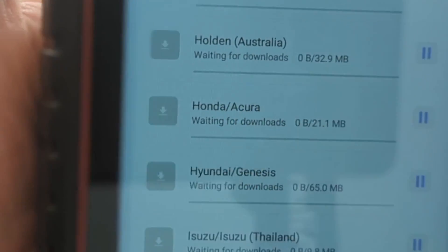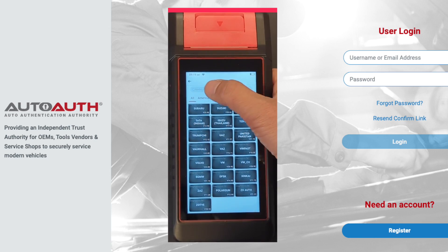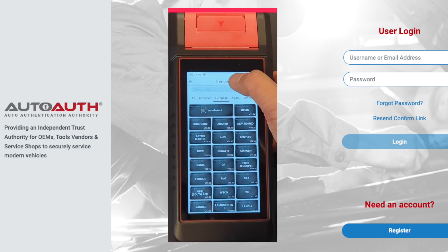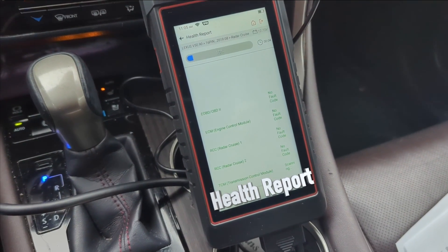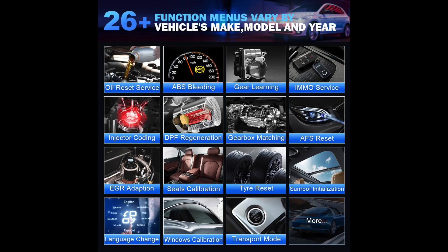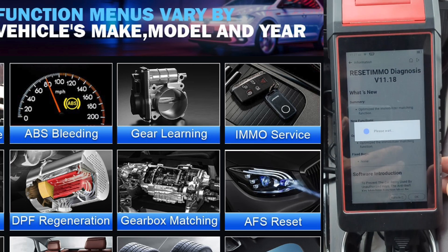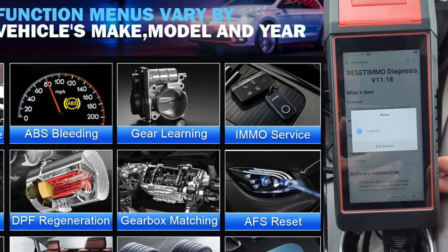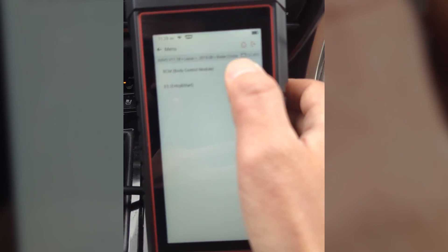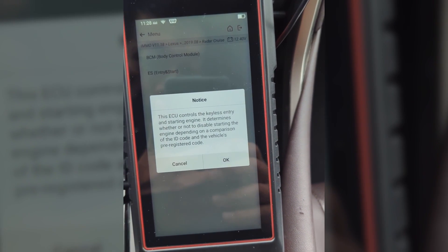I checked the list of available advanced features specifically for Honda and Toyota vehicles — they are well covered. For American vehicles, if you ever need AutoAuth for advanced access, it has an interface for it. A small sample of things you can do with the K6 Pro — many of these are make and model specific. It appears you can even program smart keys and perform ECU configuration after computer replacement, so these features can be invaluable. And the list goes on and on.